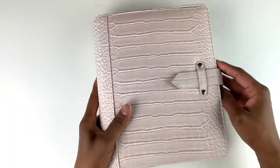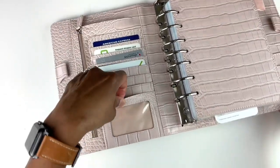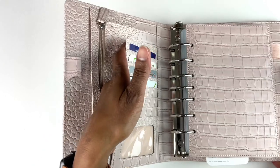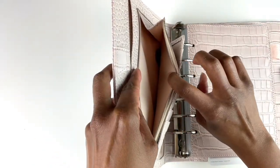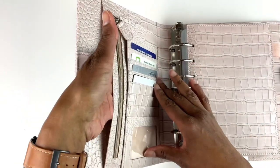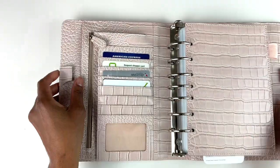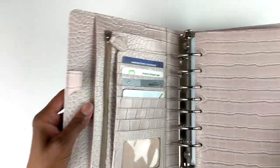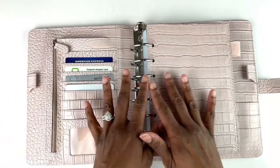There is a deep outer slip pocket here, and this binder has tons of organization. It has several card slots, as well as a see-through card slot and a slot where you can slip papers in. There's a zippered gusseted pocket and another pocket that goes all the way to the spine of the binder.